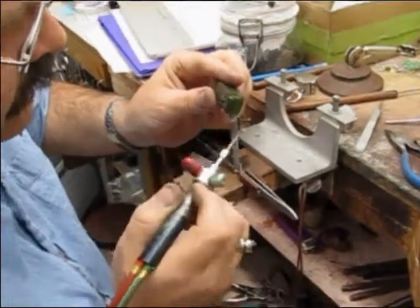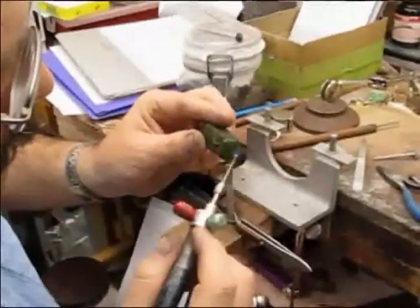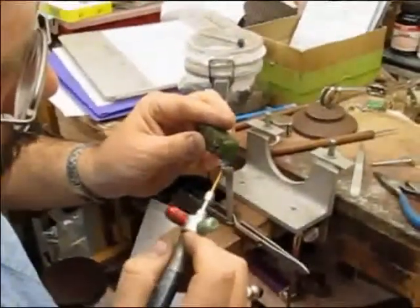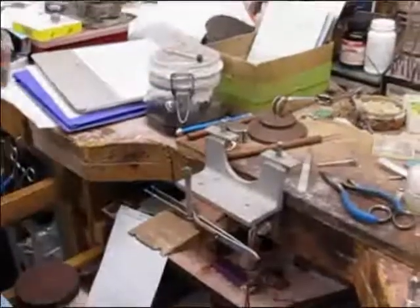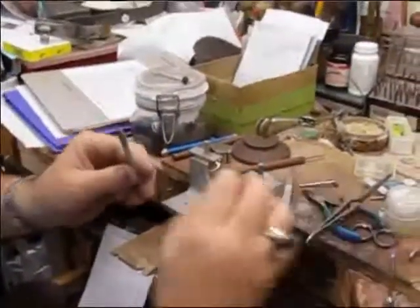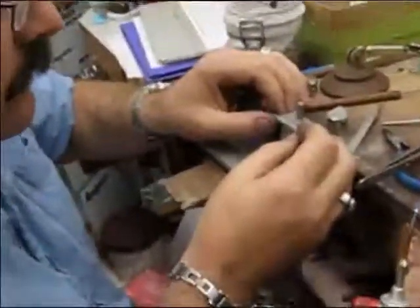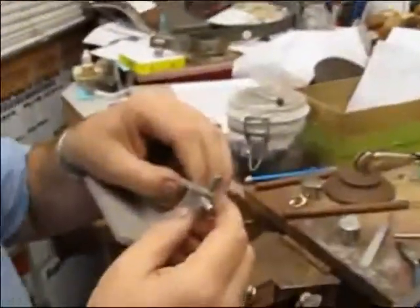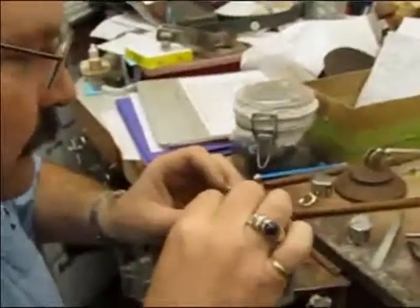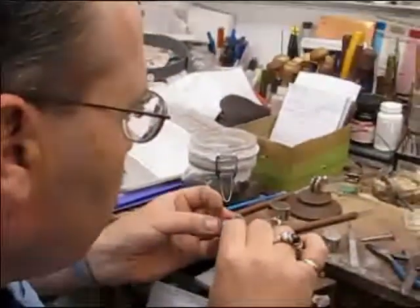In this video you're going to see Kelly Willis from Stucker Jewelers transfer an unfinished gemstone from one DOP stick to a new DOP stick. Kelly is melting some wax onto the new DOP stick and placing it into a device called a transfer jig. He gets it set just perfect, then takes the DOP stick with the unfinished gemstone and places it in the other side of the transfer jig.